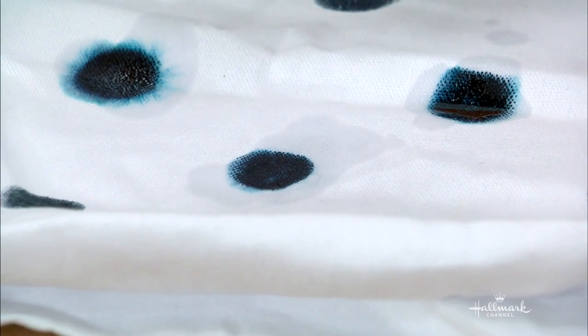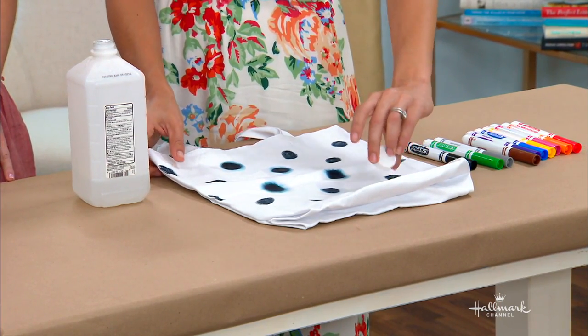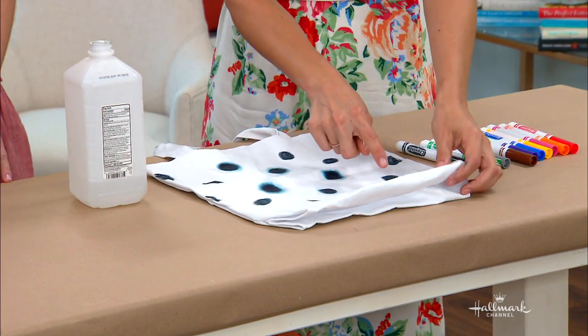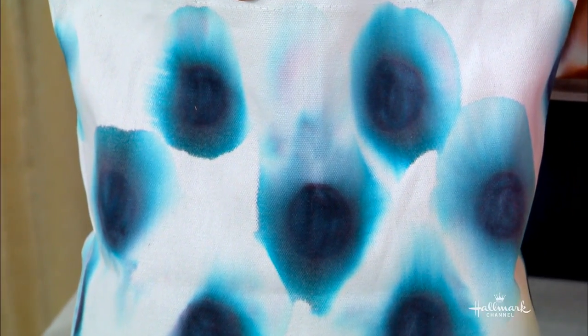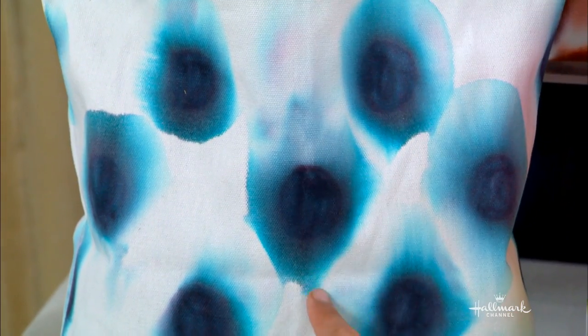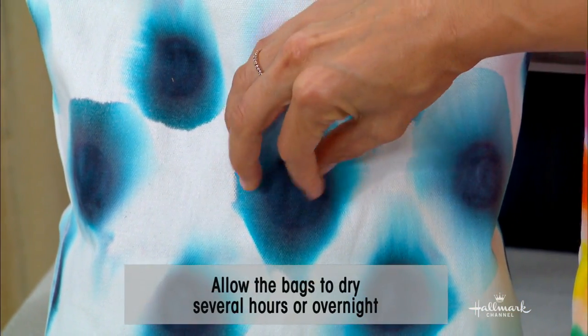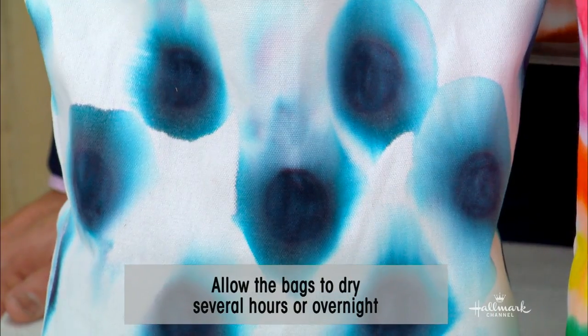We're getting the blue! If we use more alcohol, will the colors bleed more? Yeah, it'll bleed a little more. If you angle it and let the alcohol run down, you'll get a line. If you look at the bag that was already done — the hero — you can see this is where the alcohol dripped down, so it created these shapes because it was like a pool of alcohol and the color goes into the alcohol. It was just like peacock feathers — so beautiful.